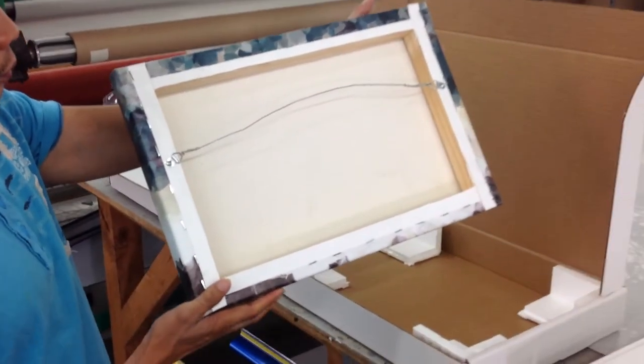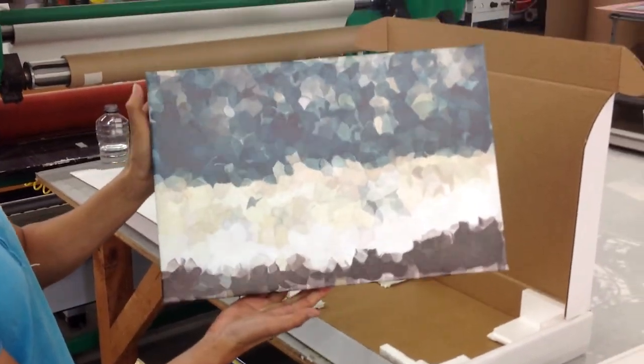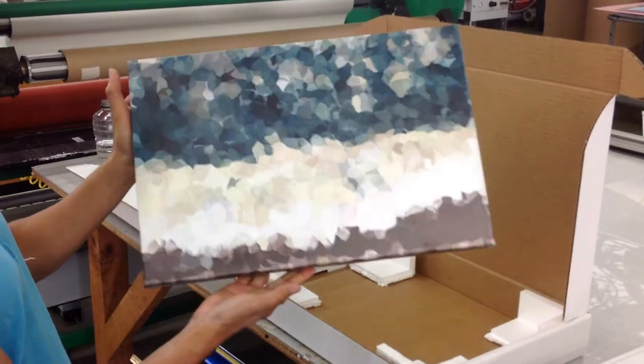For just straight, simple, forward imagery that you want on the canvas, we have that option using our Epson GS6000.